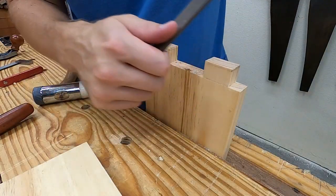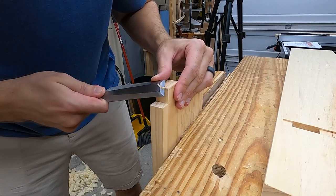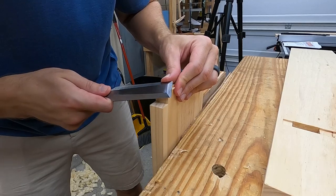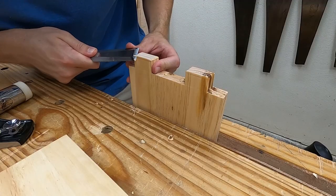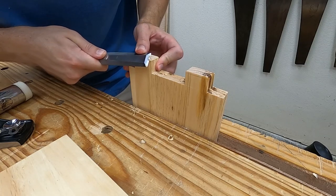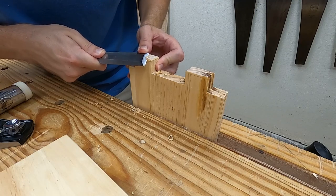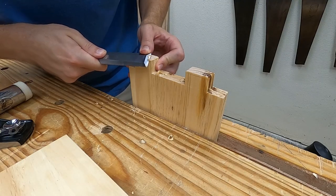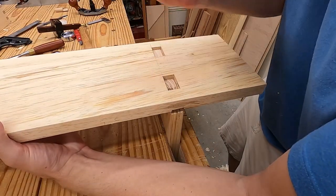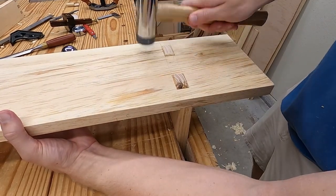The chamfer can be done several ways. I prefer the control and visibility of using a chisel. Careful not to go past the pencil line, because that will cause it to look like a gap. I'm totally thrilled with this joint.